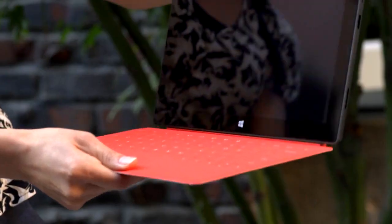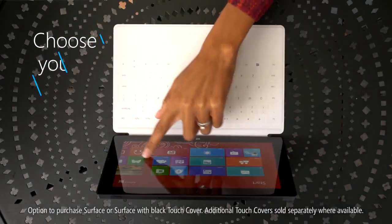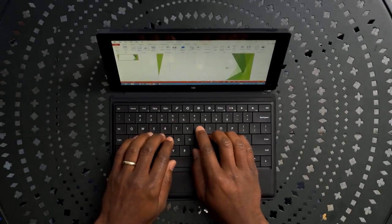Click in Touch Cover and get ready to produce the next big thing. Touch Cover is a super-thin, revolutionary, touch-sensitive keyboard that acts as a protective cover. For a classic keyboard experience, check out the optional Type Cover.